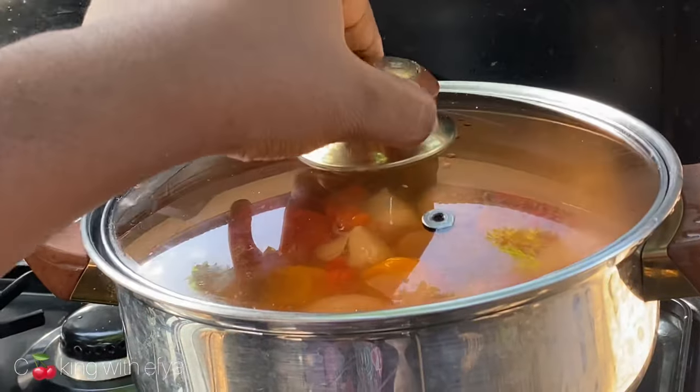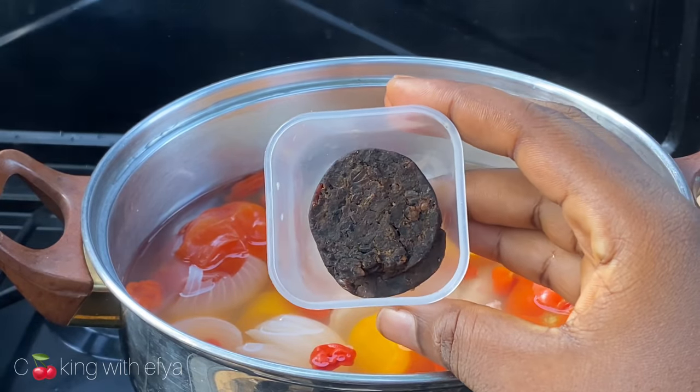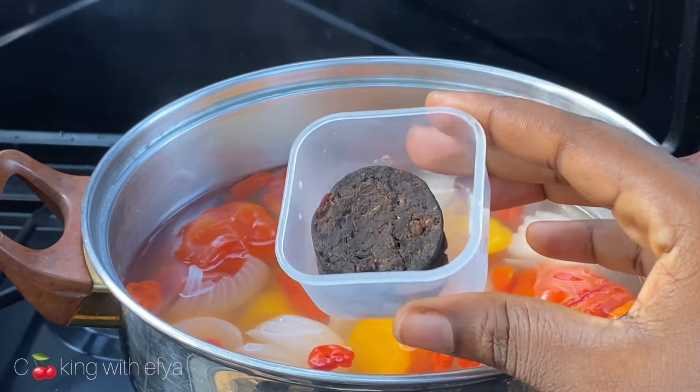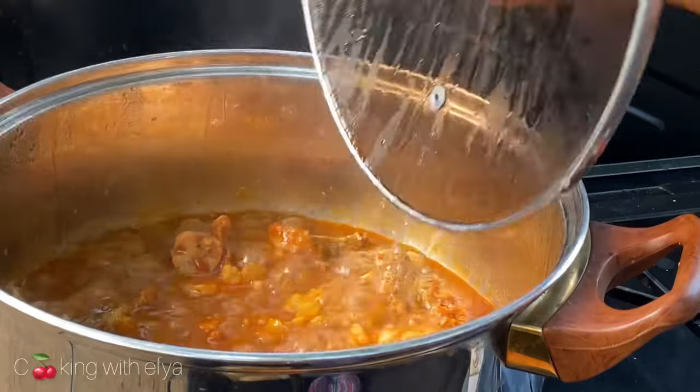Before we blend these vegetables, I'm going to add in locust beans — also known as dawa dawa — to my blended ingredients. It will take your soup's taste to another level, trust me on this one.